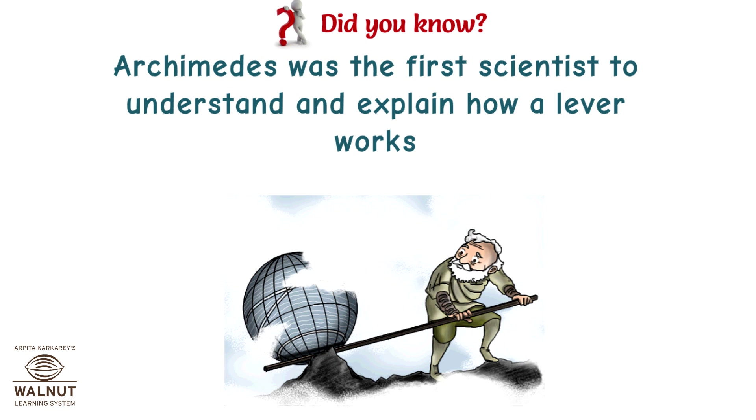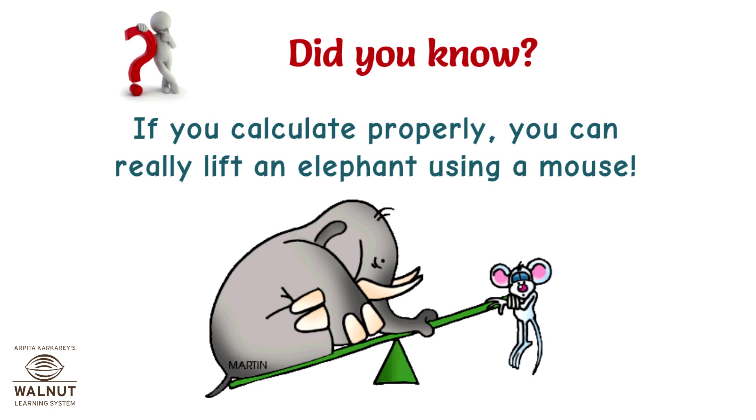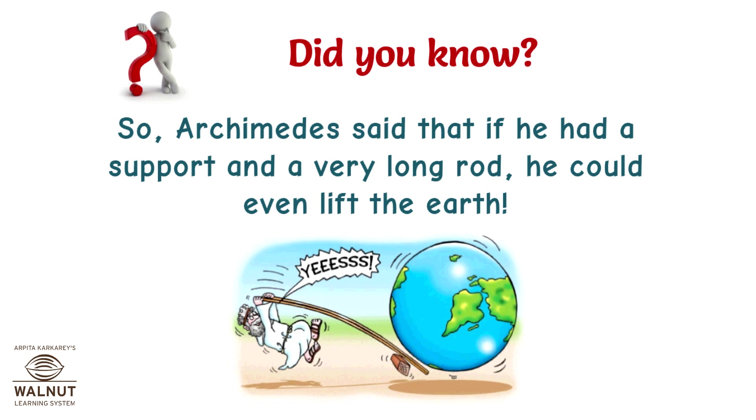Archimedes was the first scientist to understand and explain how a lever works. He understood the mathematics to calculate how much effort is needed to lift a certain load and where to place the fulcrum. If you calculate properly, you can really lift an elephant using a mouse. So Archimedes said that if he had a support and a very long rod, he could even lift the earth.